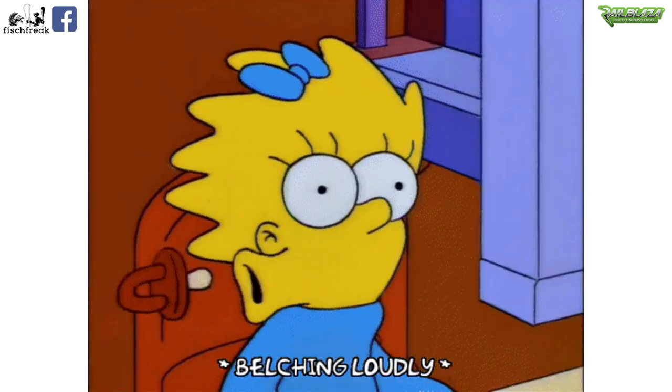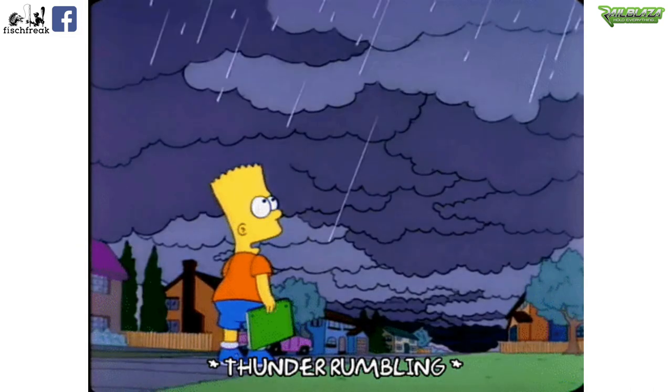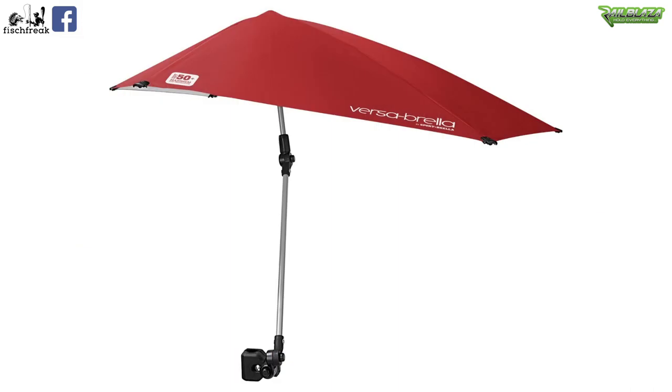Kayak anglers have hardly any options to install protection against wind, sun or rain. This video is about the Versabrella from Sportbrella — I'll tell you what it can and what it can't do.